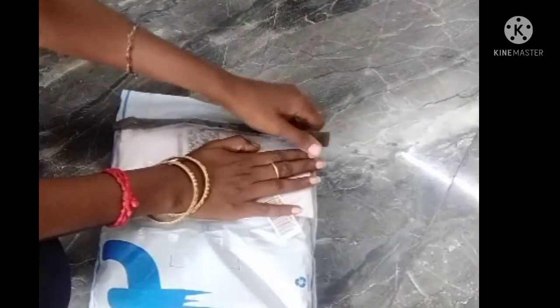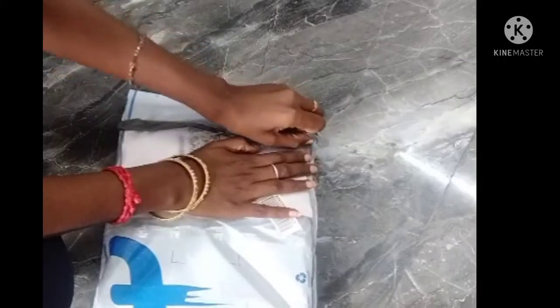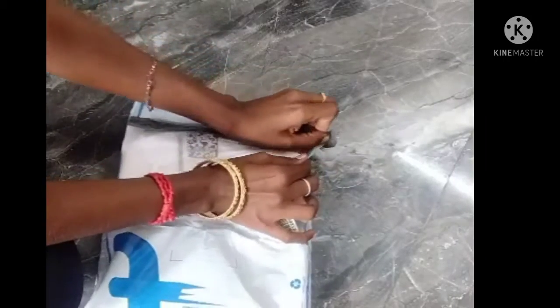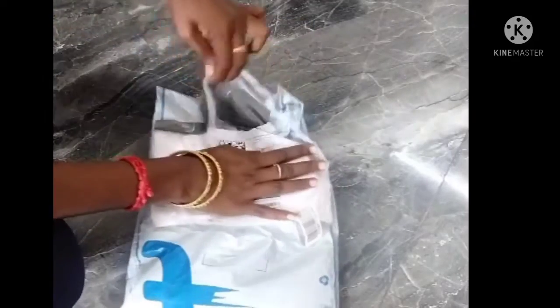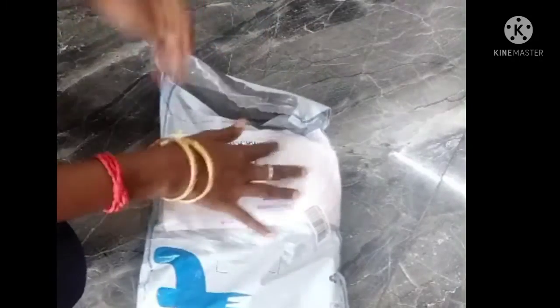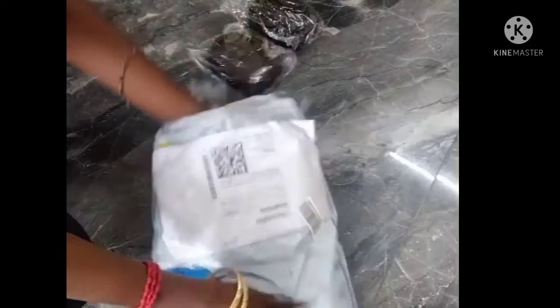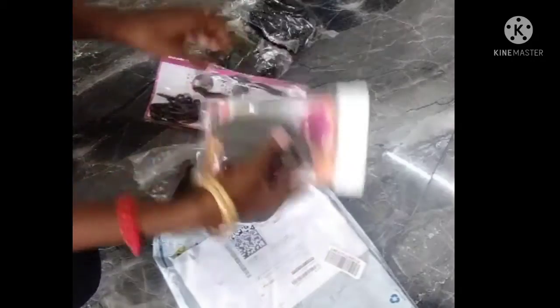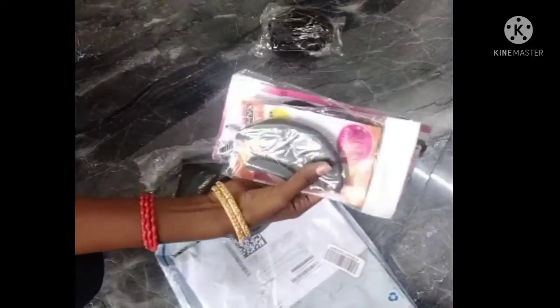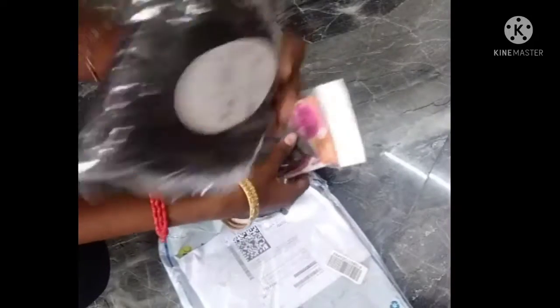Open the box. But you can use the product. This is the product.